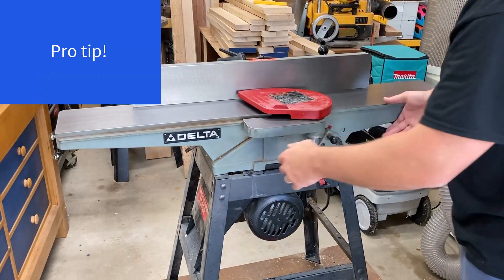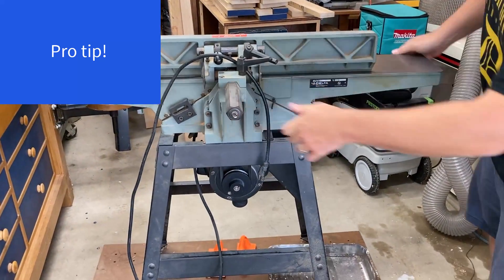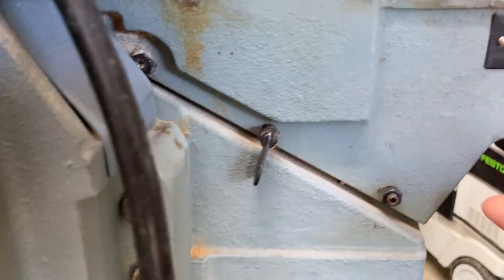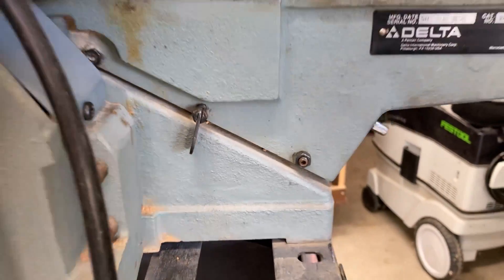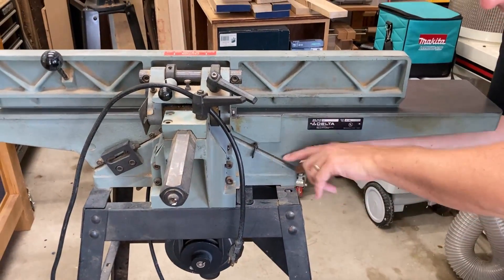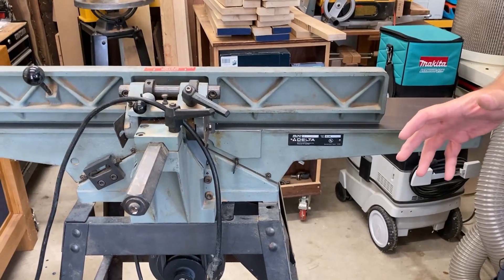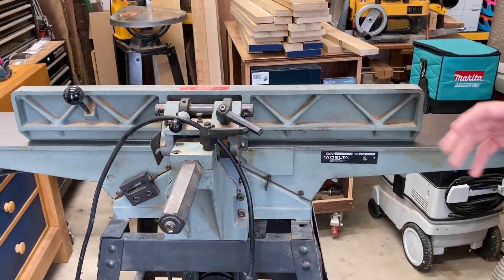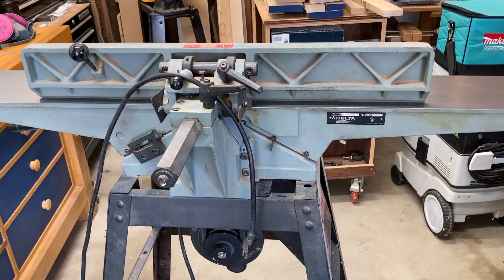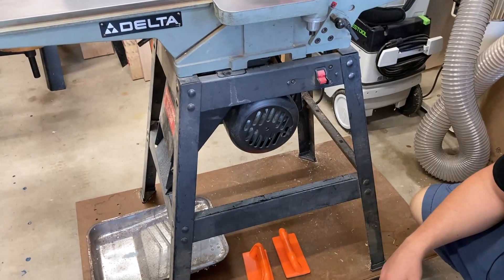Lower the tables to expose the cutter head and take the fence off. One thing I ran into: right at the back there are a couple of nuts and set screws you have to loosen before moving the table down. There's an adjustment screw with a knob that lowers the table, but first loosen those bolts and set screws so everything moves nicely. If you feel like you need a bigger wrench, stop and check if something else needs to be loosened. Don't put too much torque on things during disassembly.